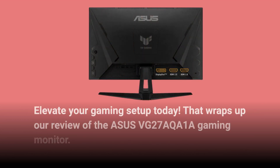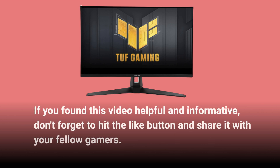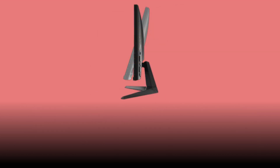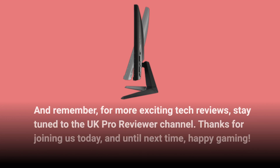That wraps up our review of the Asus VG27AQA1A Gaming Monitor. If you found this video helpful and informative, don't forget to hit the like button and share it with your fellow gamers. If you have any questions or thoughts about this monitor, drop them in the comments below. And remember, for more exciting tech reviews, stay tuned to the UK Pro Reviewer channel. Thanks for joining us today, and until next time, happy gaming!